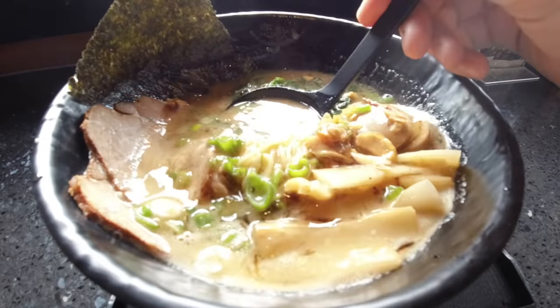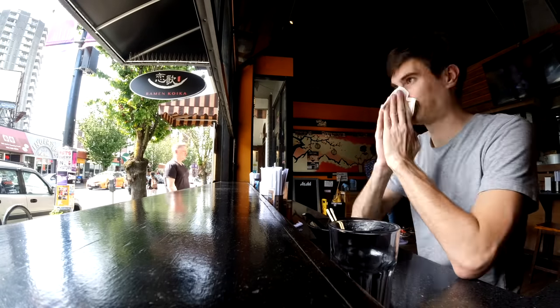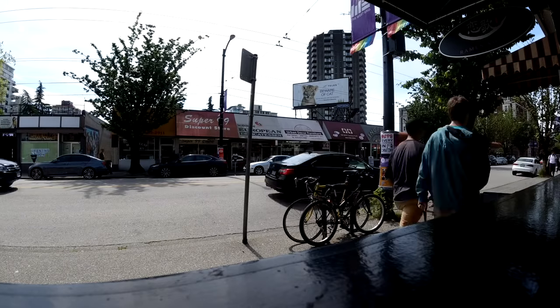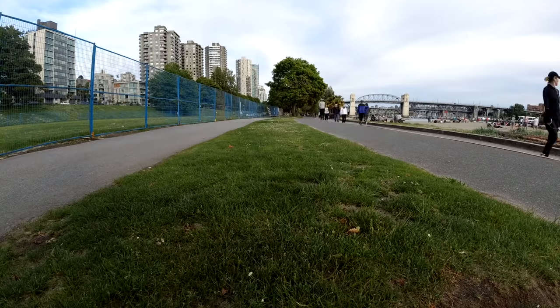As I was filming that, I started to get hungry, so I decided to get some food and keep filming on this camera as I would a normal vlog — doing the most narcissistic thing on earth, which is filming myself eating. As I was eating that delicious, albeit slightly overpriced, Bolo ramen, I had a chance to test out the time-lapse feature.